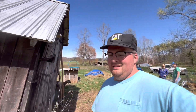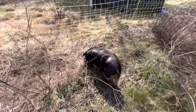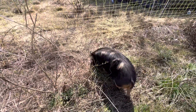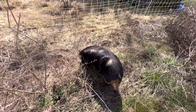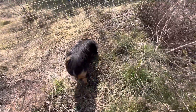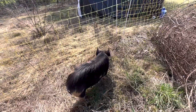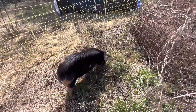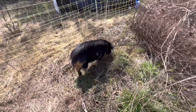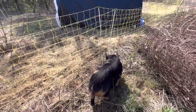We just got our Kune Kune pigs home. Our boy, we named him Wilbur. He's doing really good. Oh, he looks like he's about to test the fence. He should be trained to Premier One. He's a fat little pig — only about a year old, 100 pounds. I think he might test this fence out, but I'm not 100% sure. Let's see what he does. He's checking out the blackberries.